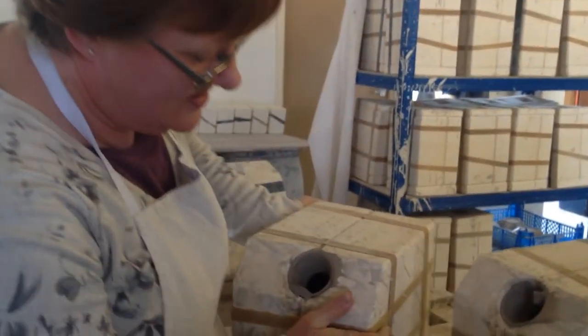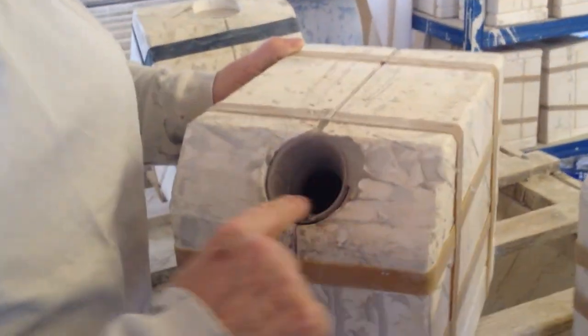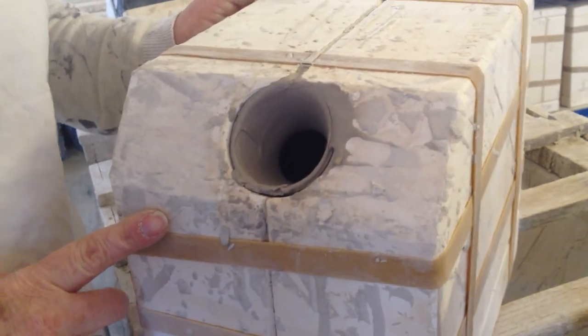We've got one here that was done a couple of hours ago and as you can see it leaves us with a clay shell and an empty piece.